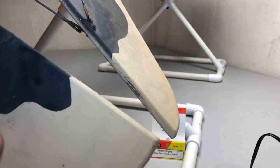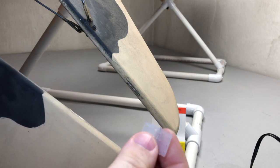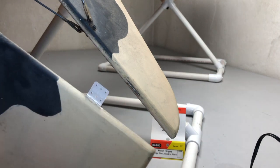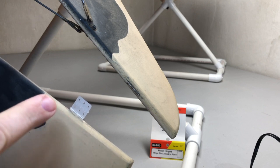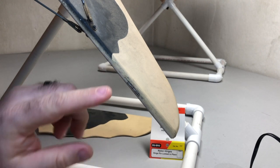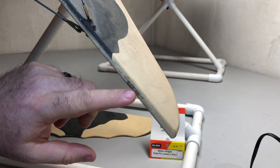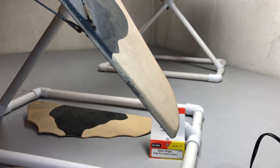I've already got the elevator half ready to go with my Dubro nylon hinge, and it's all set to reinstall. I'm going to show you how I got to that point. I'm going to set the elevator half aside for right now and show you the other half of the hinge that has broken away.